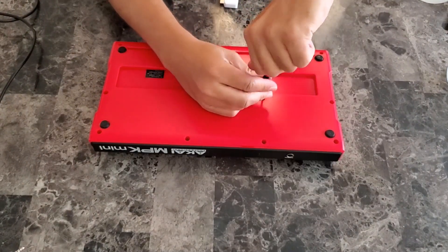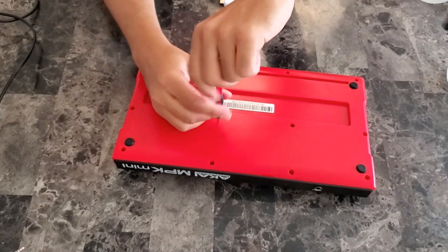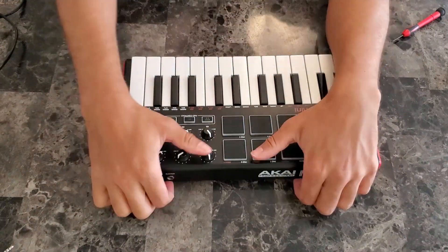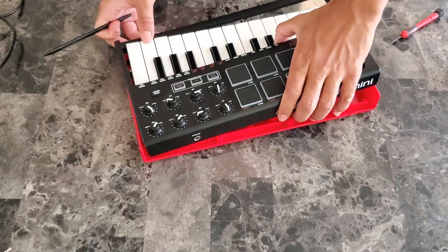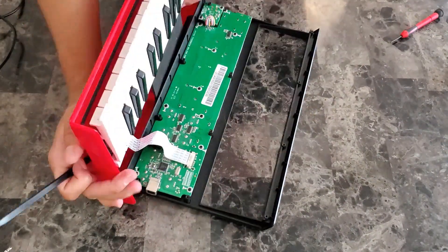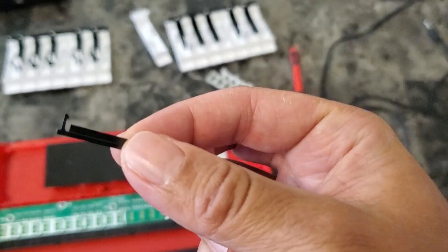There are some screws in the back that I need to unscrew. All the screws are out, so let me open it up. Here, you should be careful with this ribbon cable. There are some black clamps on the side that need to be pushed out so the ribbon cable can come out easily.